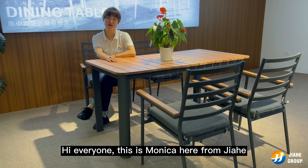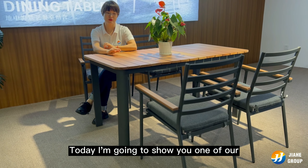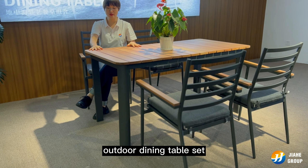Hi everyone, this is Monica here from Jiahe. Today I'm going to show you one of our outdoor dining table sets.